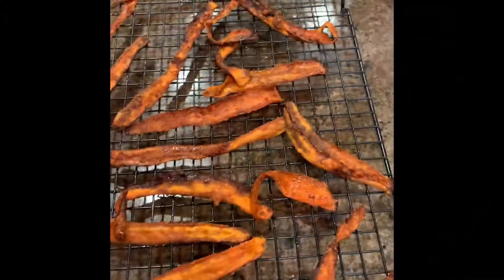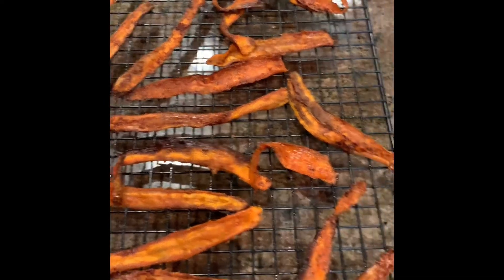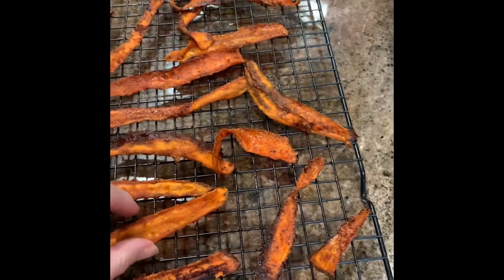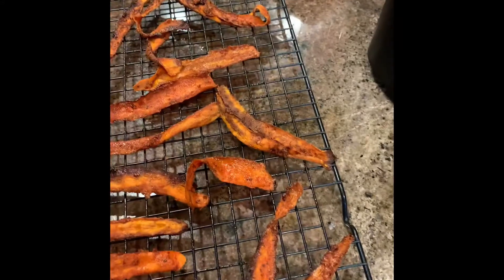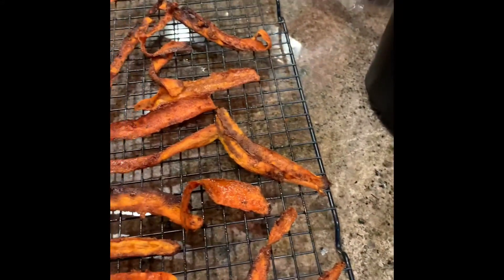All right, well it's time for the taste test. So let's see how this works. Some of them are semi-crispy, some of them are less than crispy, some of them are crispy. So we'll go from there.